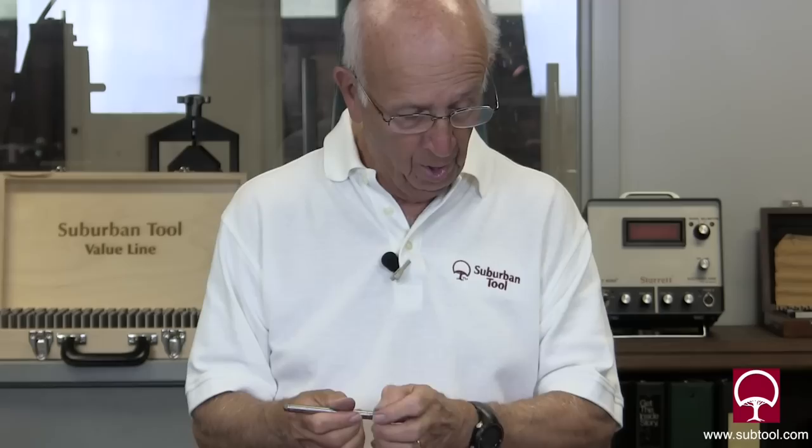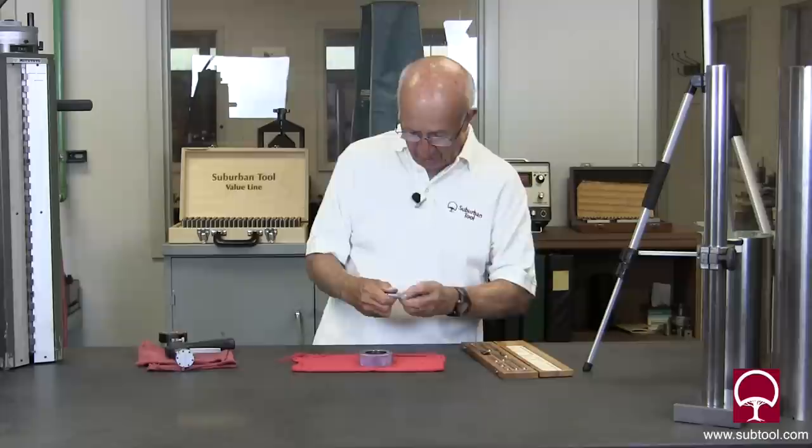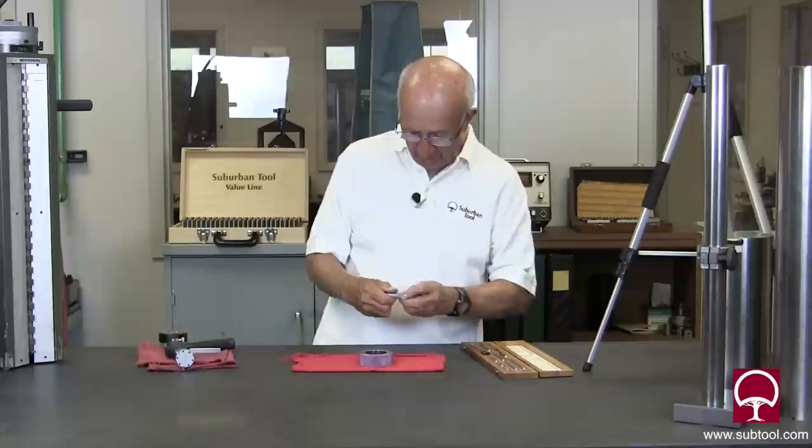Another way to check this, just to make sure, is to check it with a set of mics if you've got them. If not, you check it by adjusting the ends and setting it to a master if you happen to have one. So that's the story for inside mics. Any comments or questions — love to hear them. Thanks for watching.